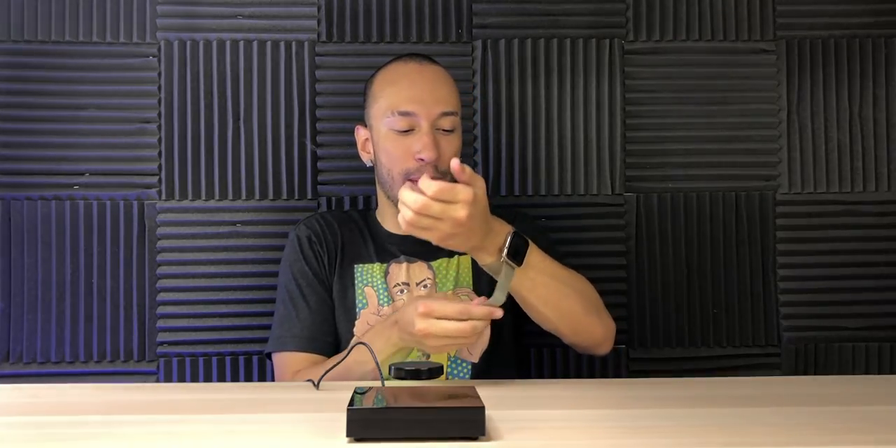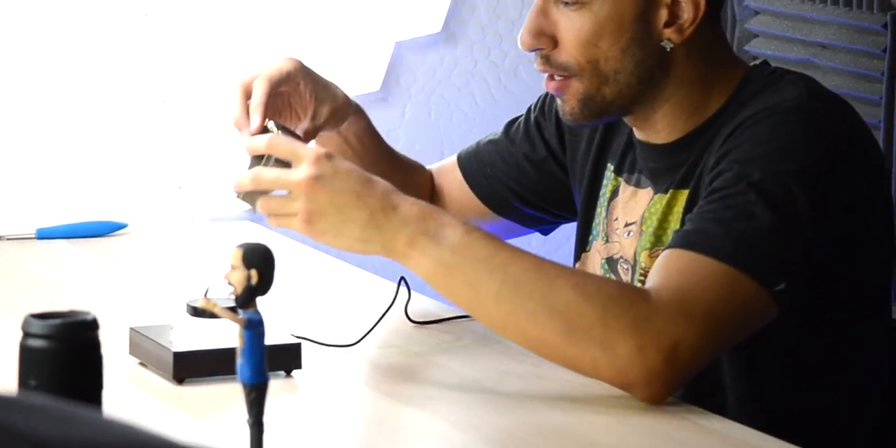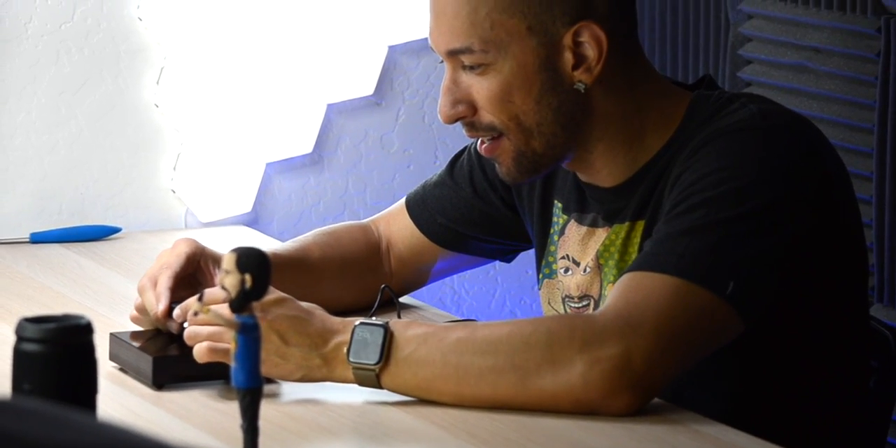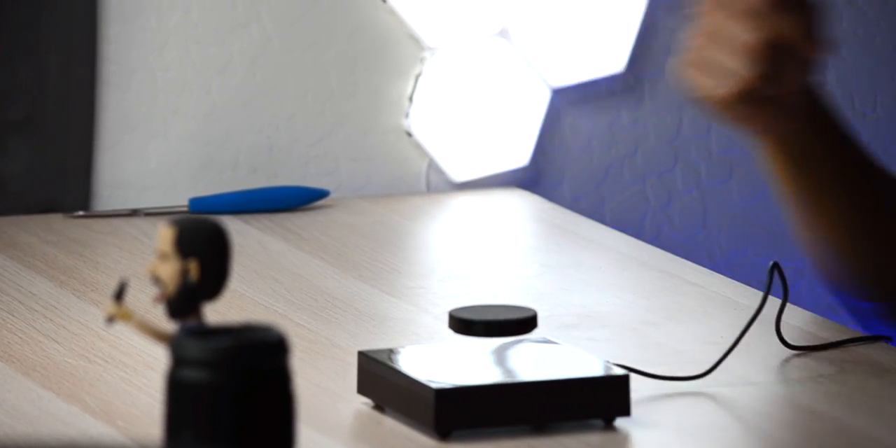Now let's test how much weight it can actually hold — it says up to 350 grams. First, the lightest thing I have: my Apple Watch, which is about 80 grams. It's the gold stainless steel model. Although it's metal — I don't know if that's a good idea to put it on there. Yeah, it wasn't a good idea. Let me take it back and put it on my wrist.